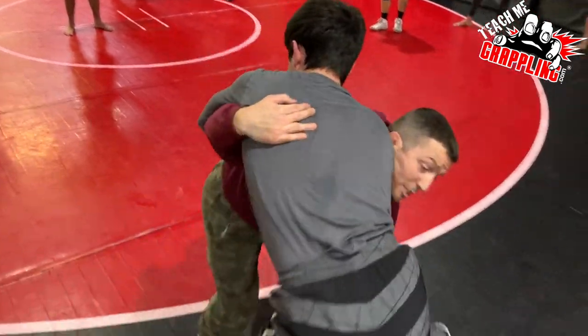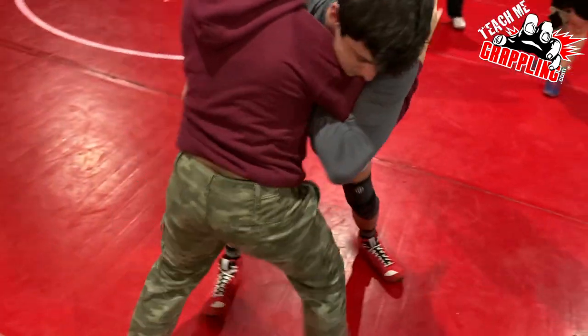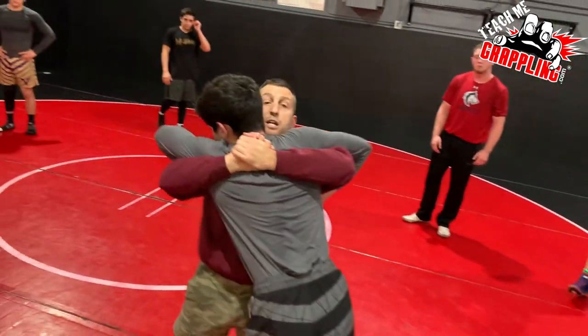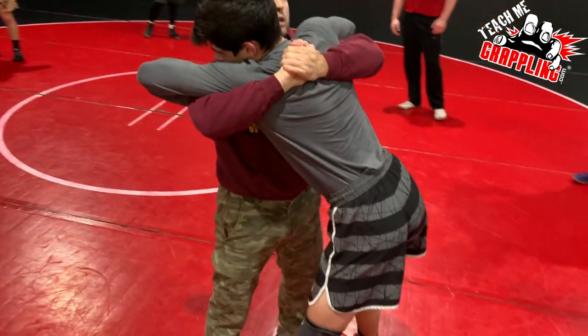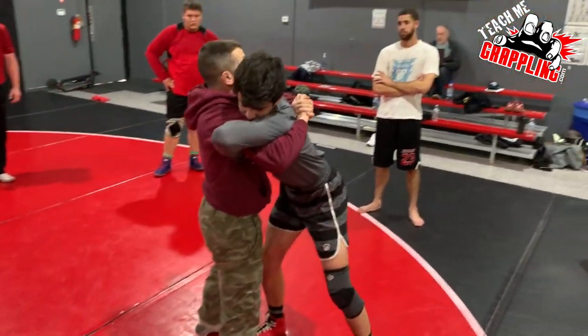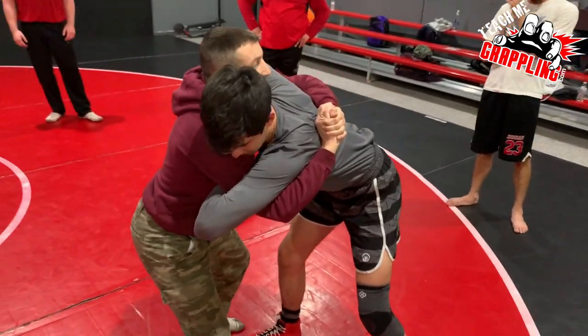Over-under — the guy's a little tough on the pummel. I grab his leg, run him off the mat, pummel him, headbutt to lock. Once I'm here, look at my hips — my hips are in. If he tries to trip me, I have the base. Don't be here — look at my legs.